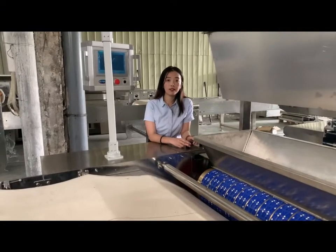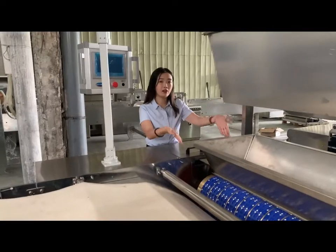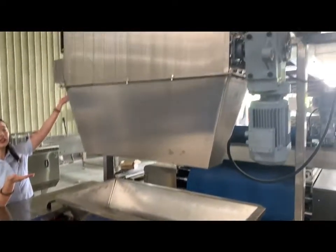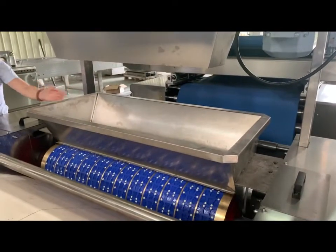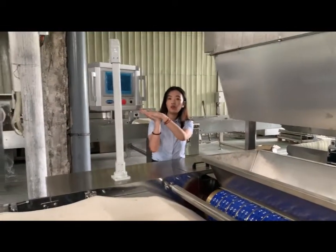Now let me introduce the soft biscuit forming format. When making soft biscuits, we will start from here directly. The dough will be transported by the dough facing hardware and fall directly down to the hopper. After shaping and forming, the dough will be sent into the oven directly.